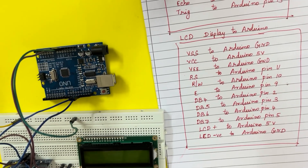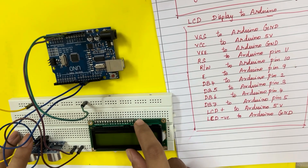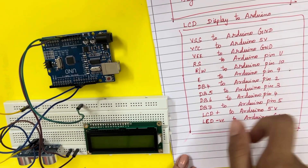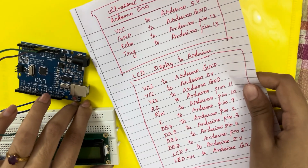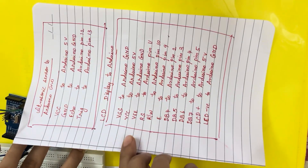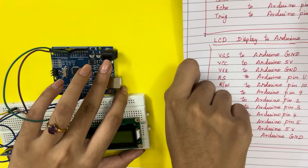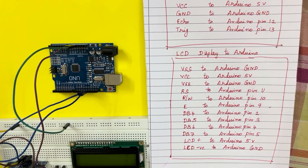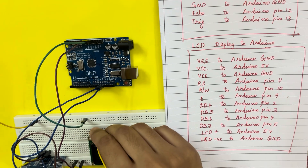Now we've connected all four pins of the ultrasonic sensor. Next we'll be connecting the LCD display. I've provided a list of the pin connections, and you can take a screenshot to refer to it. The first pin of the LCD display is VSS.